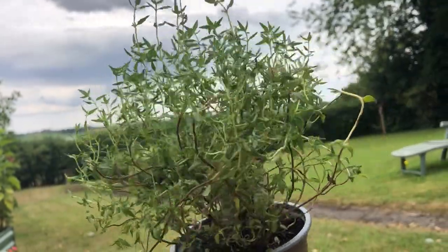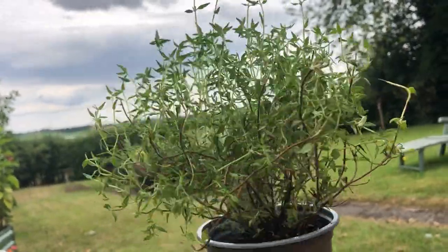Hi, I'm Emily here at horticulture.co.uk and in today's short video I'll be showing you how to harvest thyme. Thyme is an aromatic herb which is a staple for your herb garden.